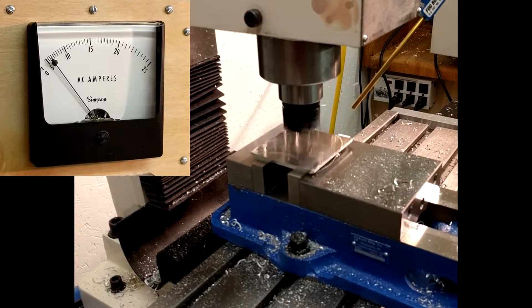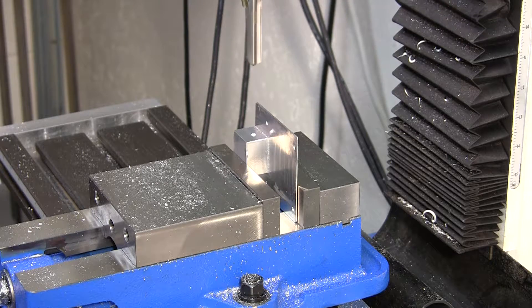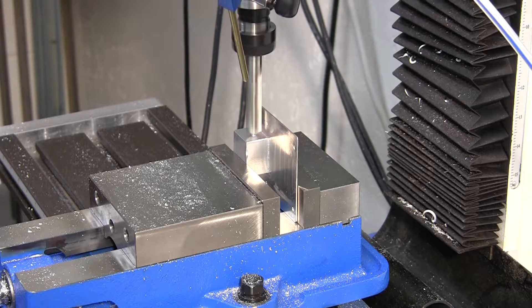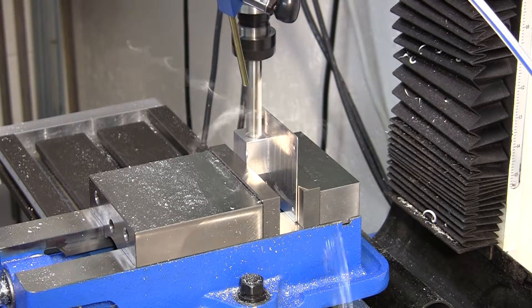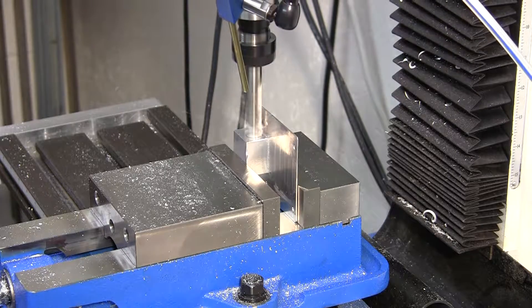Most operations that I do barely budge the needle. However, while drilling with a half inch drill bit, the meter jumped to 15 amps. I didn't notice the indicated speed, but the spindle motor sounds to be struggling. I hit the e-stop and reduced the feed rate. Without the power meter, I would have kept going, potentially doing damage.